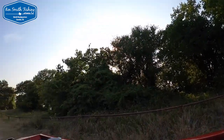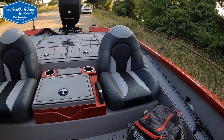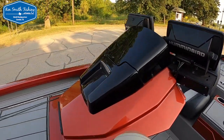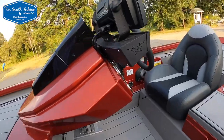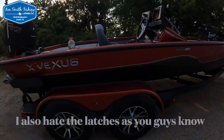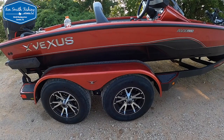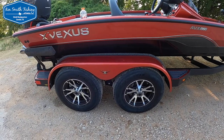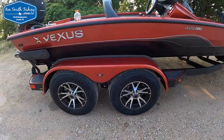The only two or three things I would want to see changed: it does not have a grab handle on the passenger's left arm — it's got a good one on the right side, tall enough to get your hand in with a glove on; I'd love to see one on the other side. The ice chest has an uninsulated aluminum lid and that is just not going to hold ice long term. And — this will surprise nobody — I do not like the raised lettering below the waterline that's not protected by a rub rail. On Lewisville, Fork, or Toledo Bend you're going to have a really hard time keeping those Vexus letters attached to the hull.